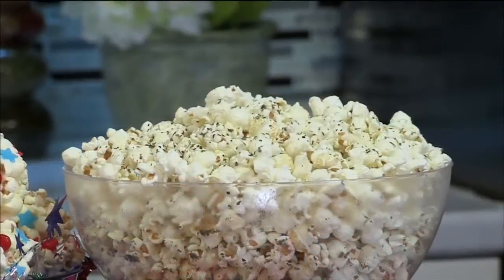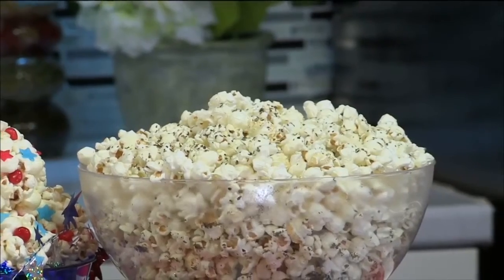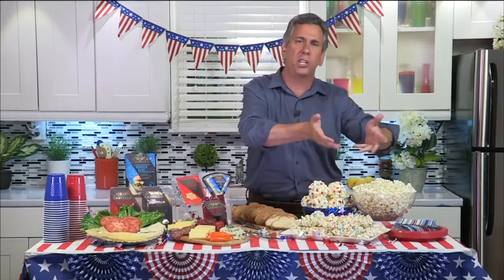The main ingredient right here: popcorn. This is so perfect for your 4th of July. It's a crowd pleaser, it's a healthy whole grain, it's low in fat and calories, it's non-GMO. It tastes great in its simplest form — you can just put it out with some seasoning on it.